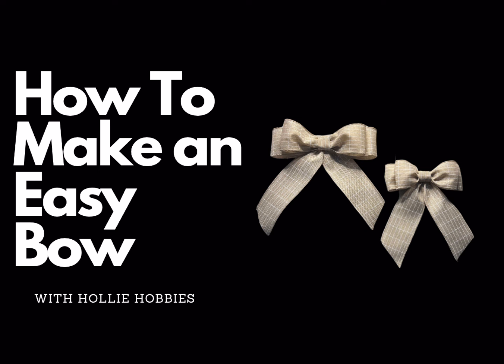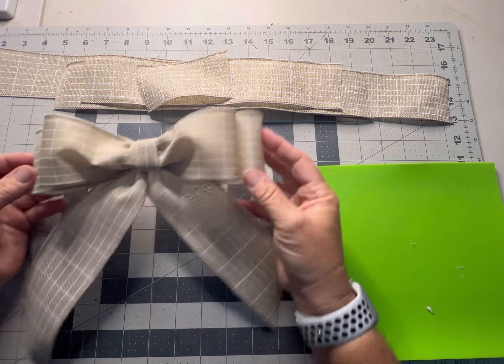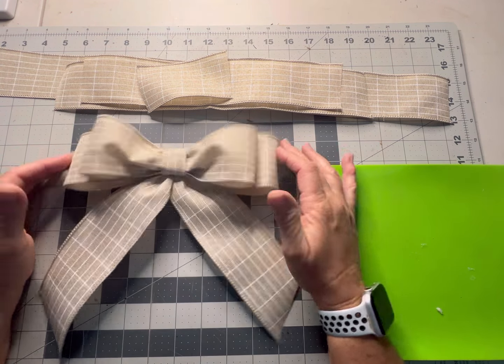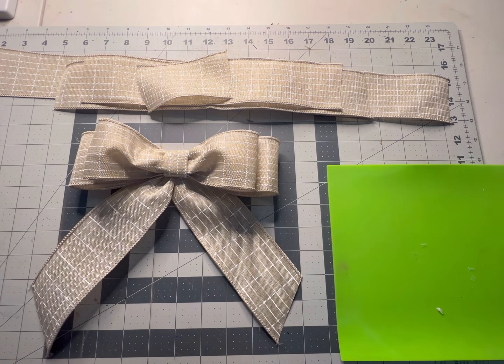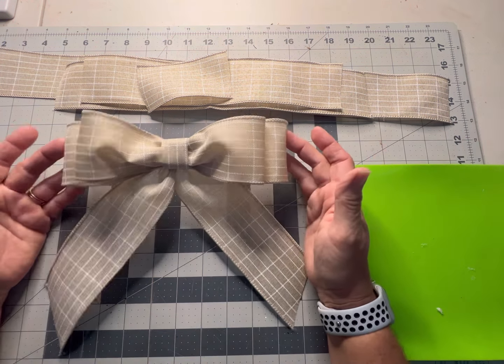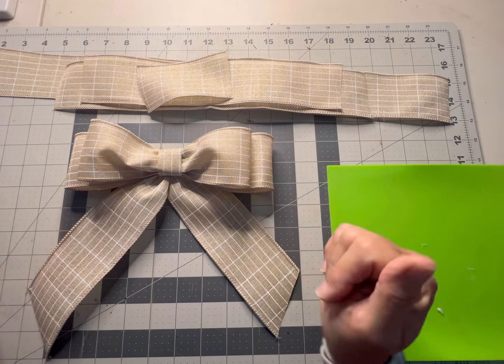Today we're going to be doing a bow tutorial, and this is the style I'm going to show you how to do. It's a very simple bow and you can see how pretty the results are. I want to make just a little smaller version of this one.